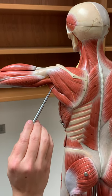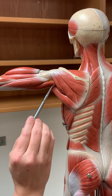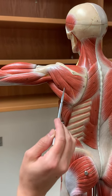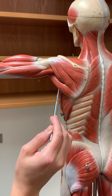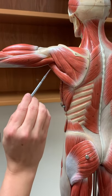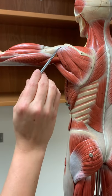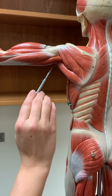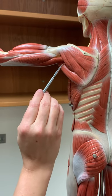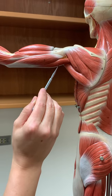Running next to the infraspinatus is the teres minor muscle, running along with infraspinatus. Next to teres minor, thicker but in the same location, is teres major. Teres major is not part of the rotator cuff because it doesn't go to the head of the humerus — it goes slightly lower. Both teres minor and teres major split around triceps brachii.